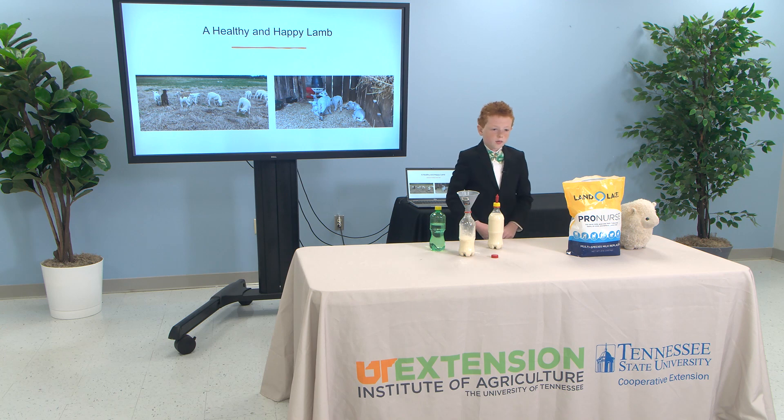When you see your lamb grazing with the other lambs and mamas, you know you've raised a healthy and strong bottle baby that any mother would be proud of.